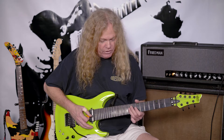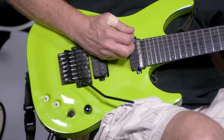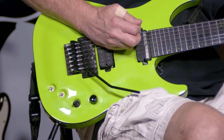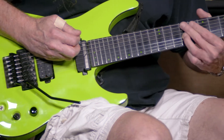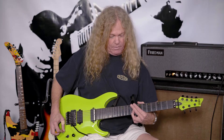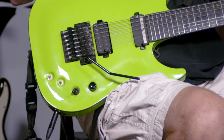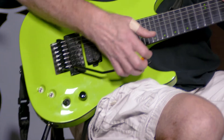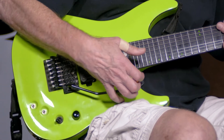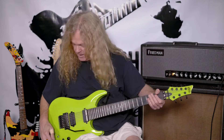This guitar also has a sustainer capability. As you can see it just sustains forever, and then you can get higher pitches out of this knob here, and once again it'll just keep going forever and you can shape the note any way you want. As you can see, that was all just the same note there.